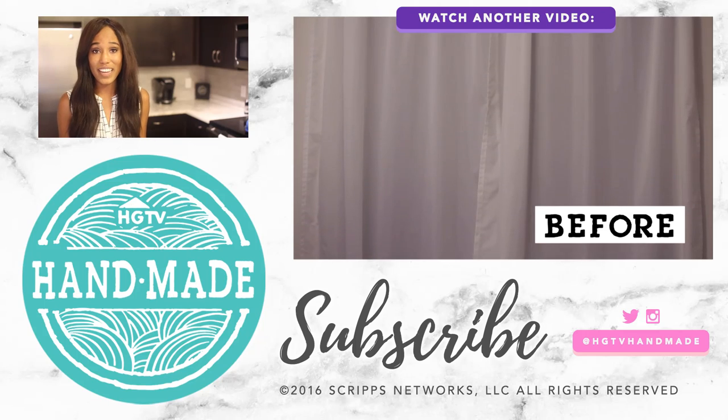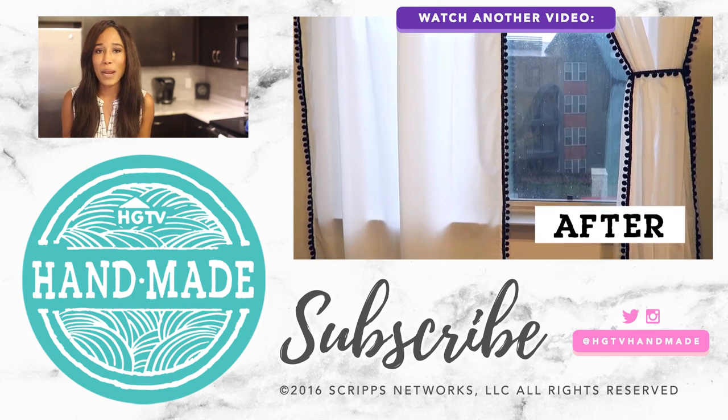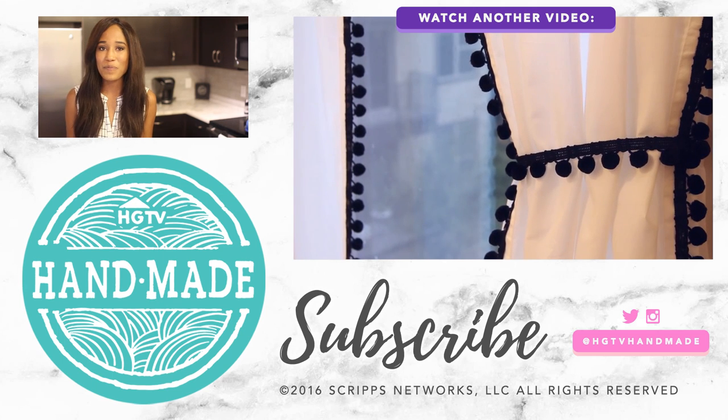And that's all there is to it. I hope you guys enjoyed this project. Don't forget to chat with me in the comment section down below, and like and subscribe if you haven't already. I'll see you guys soon. Bye, guys.